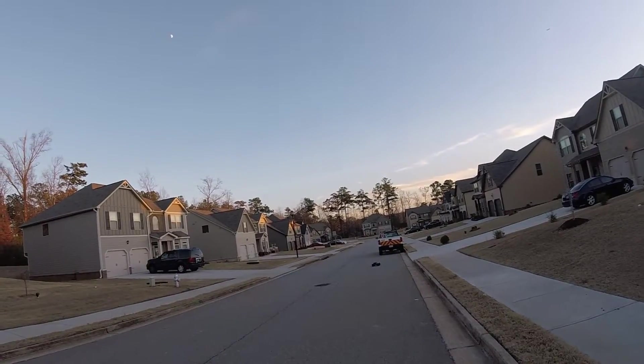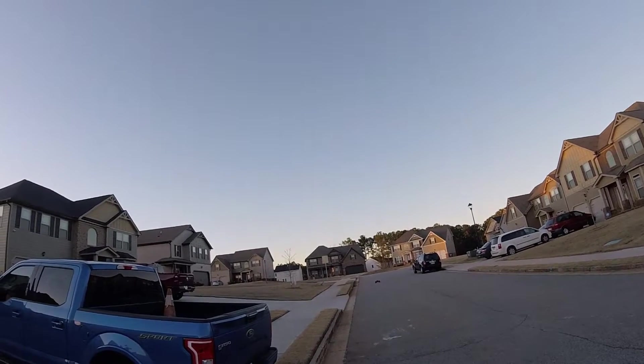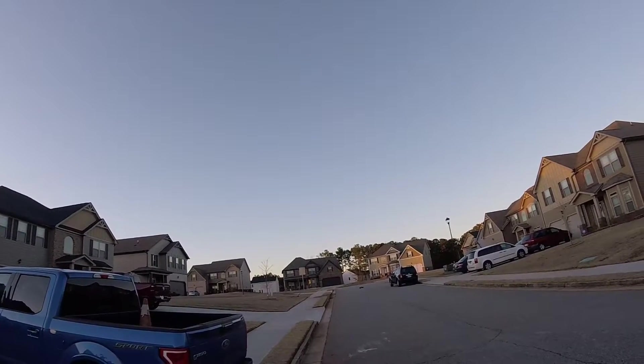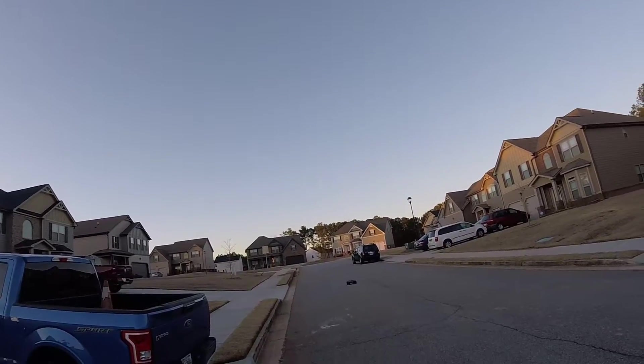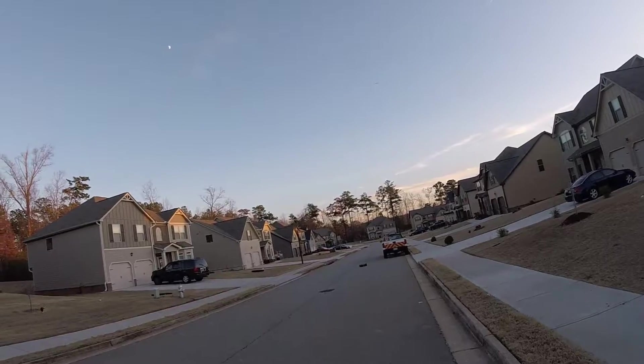Trying to see if I can get up to full throttle. She's doing pretty good, she's doing pretty good.